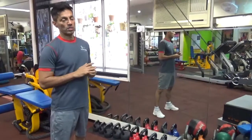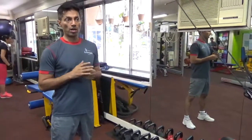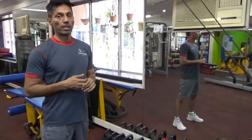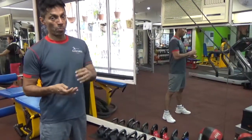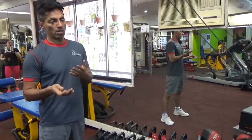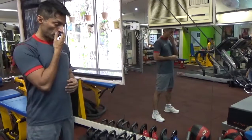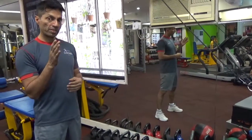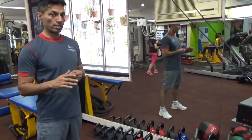Hi guys, what I have been noticing at the Buddhist centers is many of you are not doing the kettlebell swing — which is a basic fundamental movement — properly. Many are rounding the back, or the thrust is coming from different places. So what we are going to do today is try to relearn how to do it well and try to avoid the mistakes as much as possible.